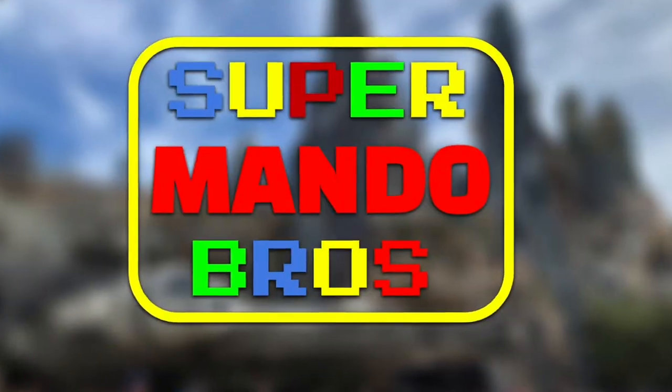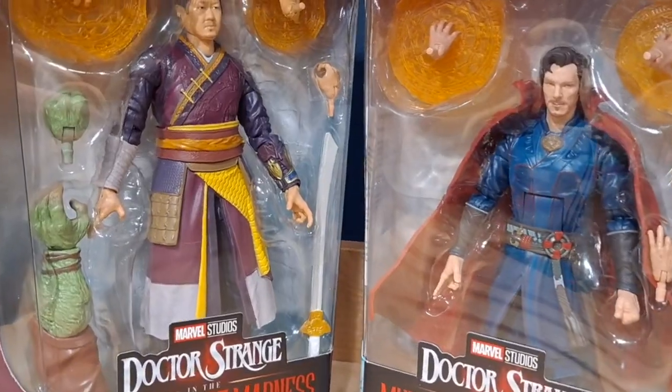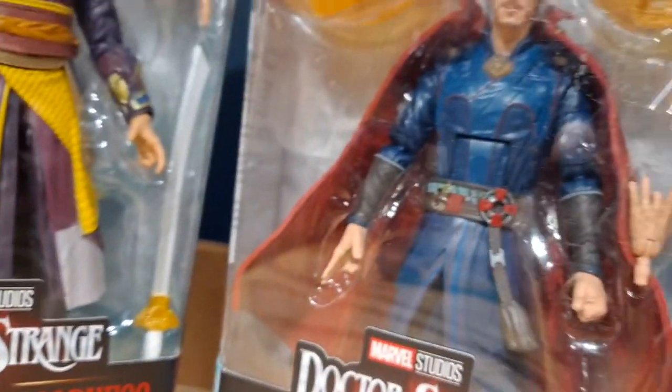Hello everyone, SupermandoBros here and today let's take a look at the Marvel Legends series Doctor Strange in the Multiverse of Madness — Wong and Doctor Strange.